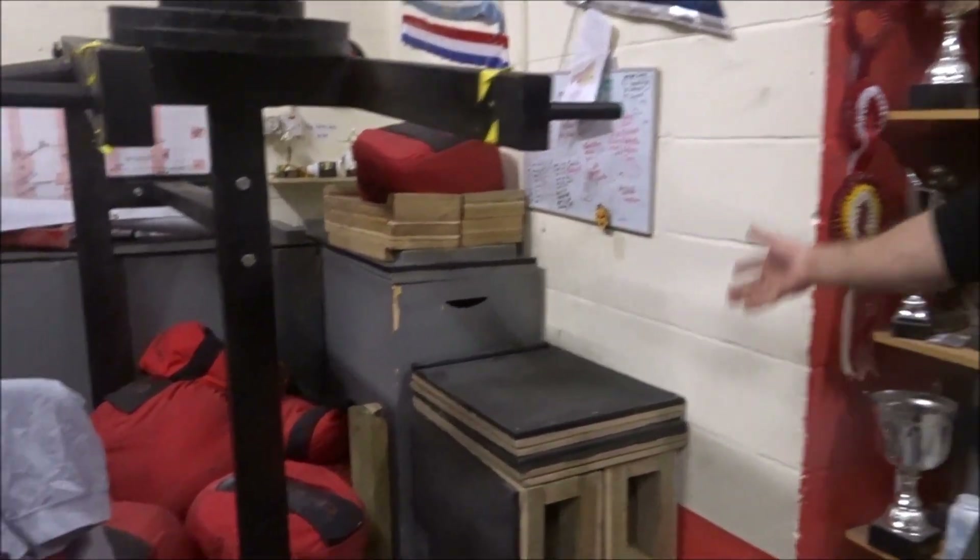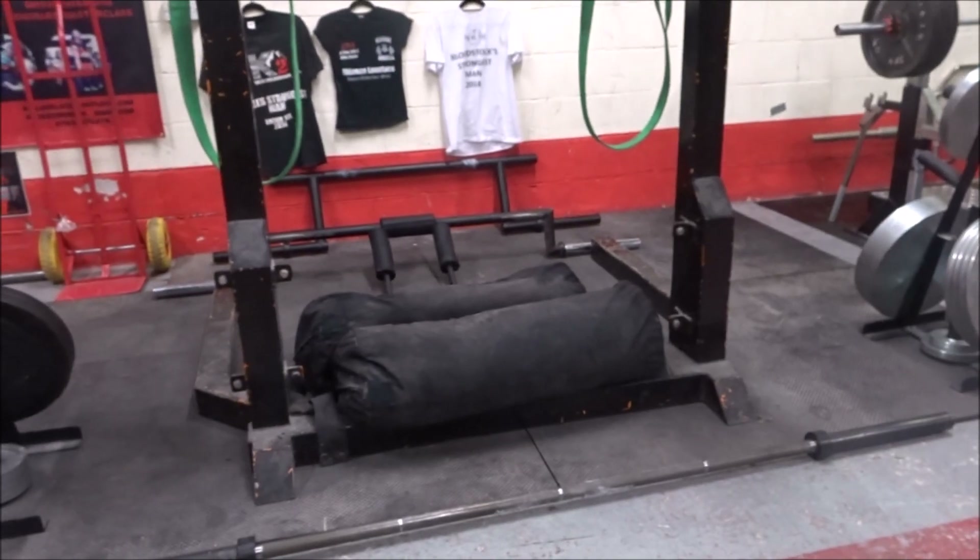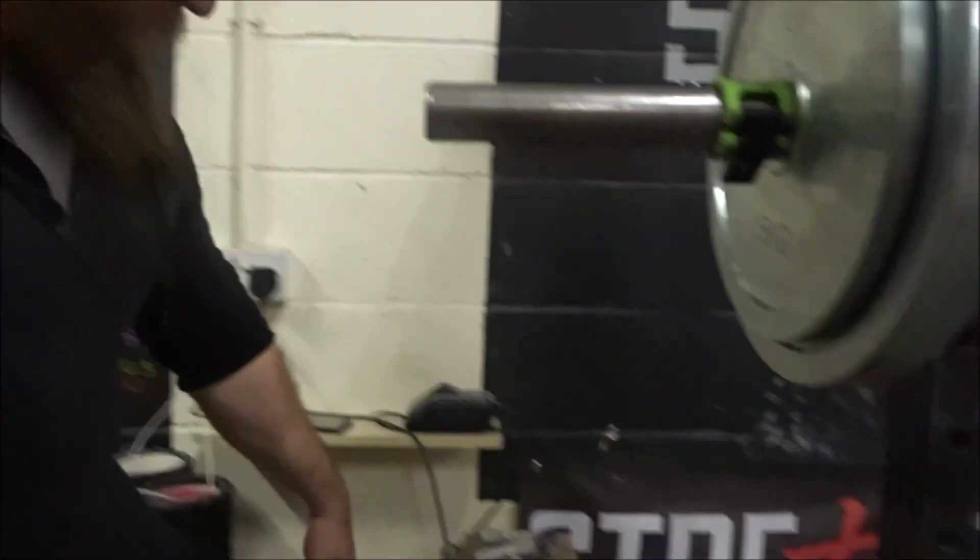We also have loads of blocks for block pulls and jerk blocks for jerking or loading onto. More sandbags over there as well, though they mostly don't really move. This is Ethan's favourite section — we have a full range of grippers: Captain of Crush, IronMind, and Dodger Grip. Along with that we have a rolling thunder from Strength Shop, as well as wrist rollers.